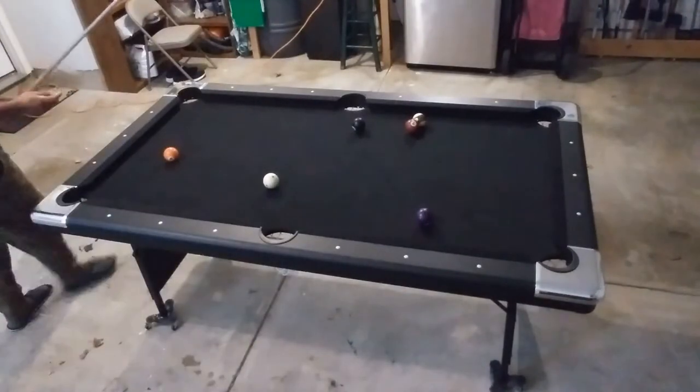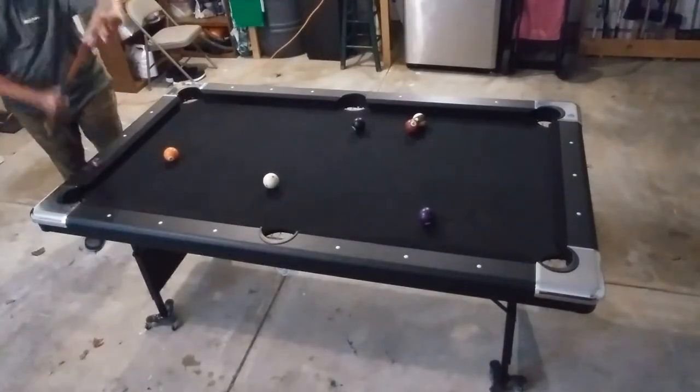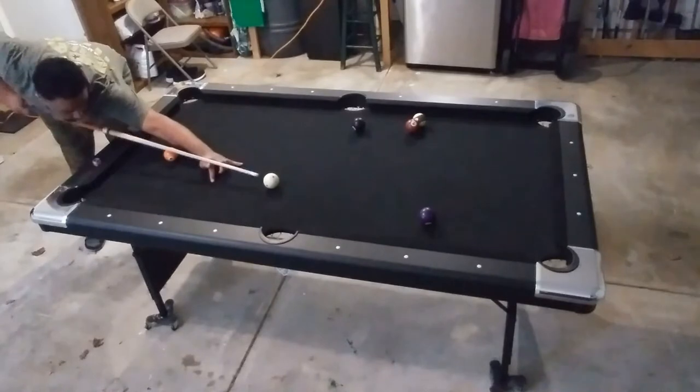The material for this table is fairly cheap and can be damaged very easily, so handle this table with care.